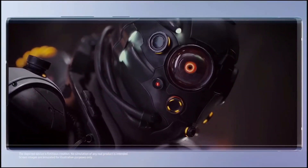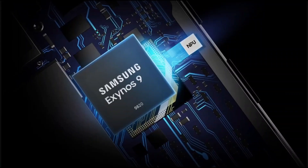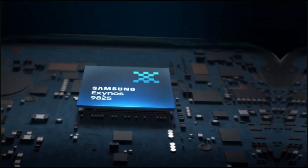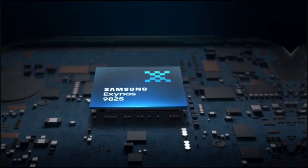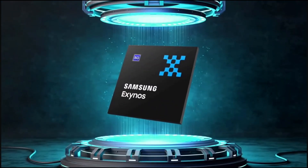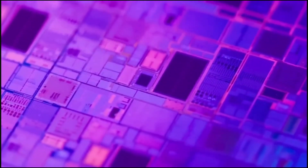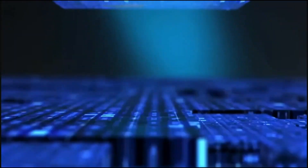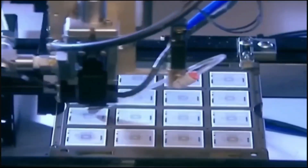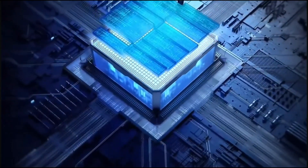Yo, what's good, tech fam? It's your boy, back with some spicy news about the Samsung Galaxy S26 and its Exynos 2600 chip. You know how Exynos chips have been catching shade for years because they overheat and chug battery like nobody's business? Well, hold up, because Samsung might have just cooked up something game-changing for the S26. I'm diving into a juicy leak from ZDNet Korea about this new chip, and trust me, you're going to want to stick around to hear how Samsung's trying to fix their Exynos woes. Let's break it down, keep it chill, and talk about why this could be a big deal.